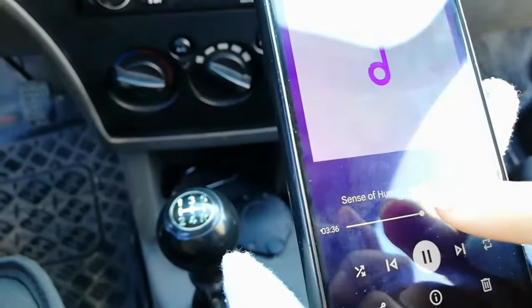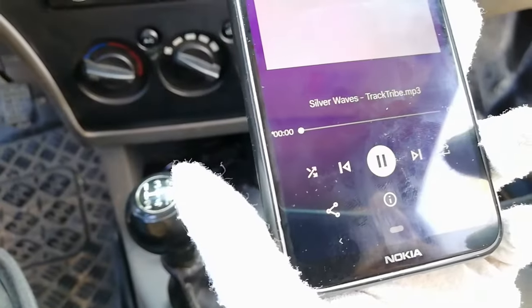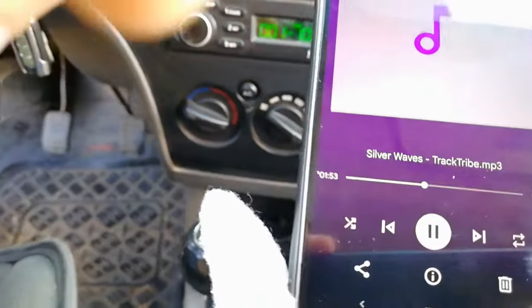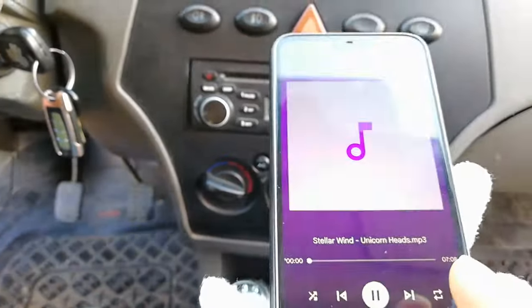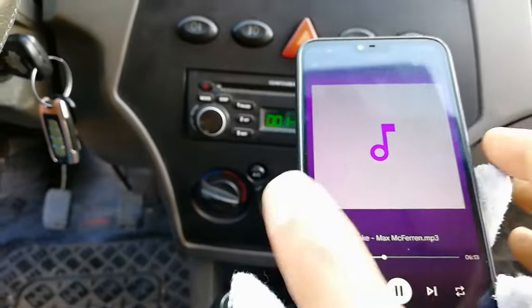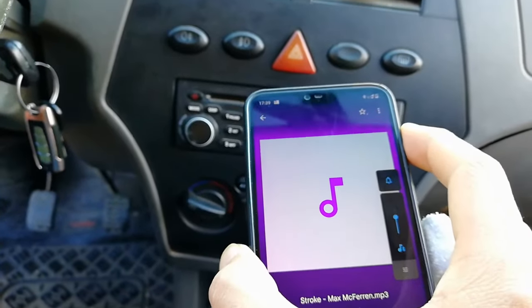Okay, next. Next music. And control the volume music.